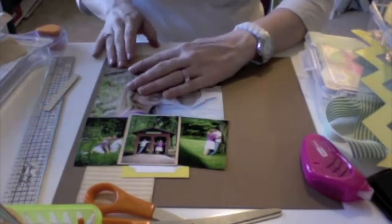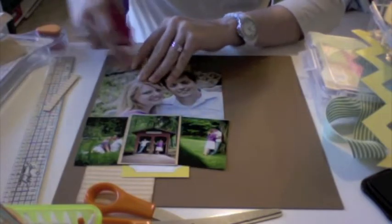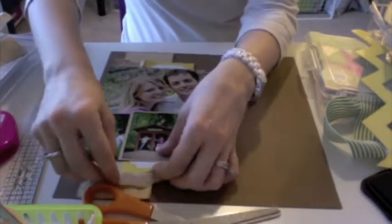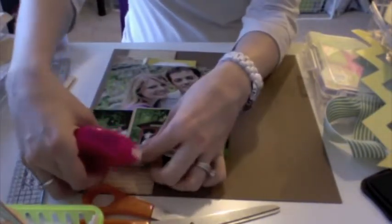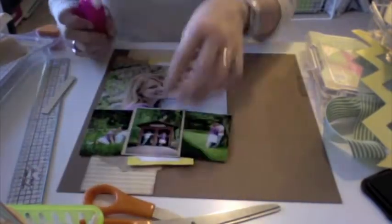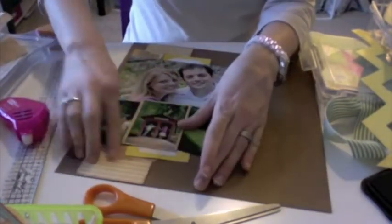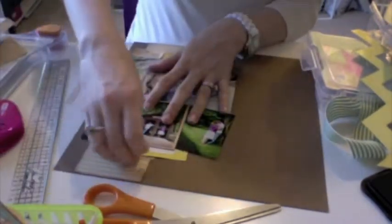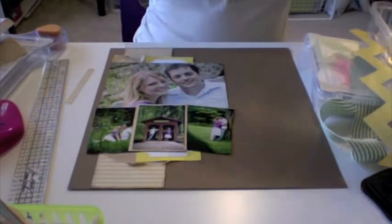I'm tearing apart some of that craft paper bag and just putting it down on the top for some texture. I actually really liked how that turned out — it was just kind of a neat, subtle hint of something else that wasn't huge and didn't stand out a ton, but it still made a little bit of an impact. So I'm just adhering things down. I got some glue on some places that didn't need it, so I'm just rubbing that off, crinkling up the paper a little bit.